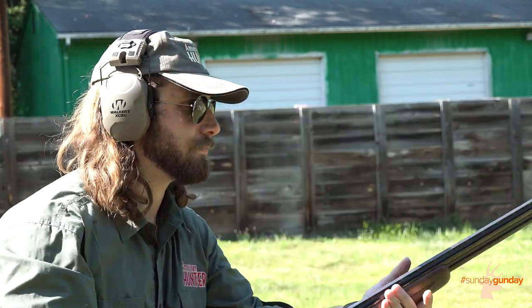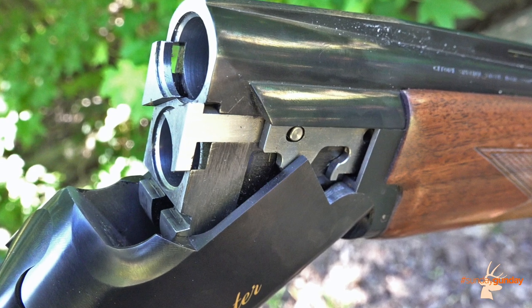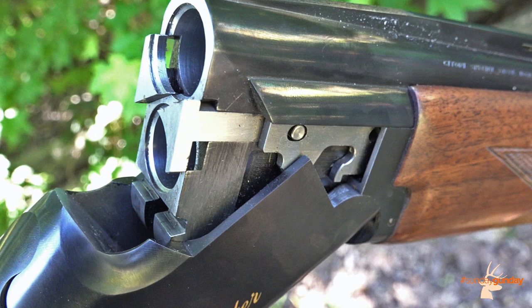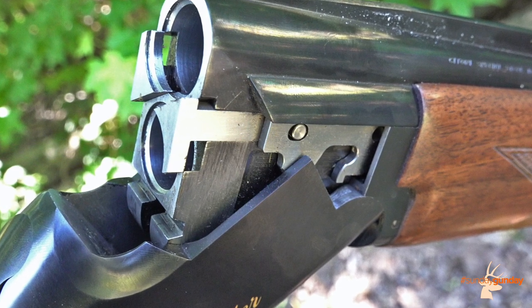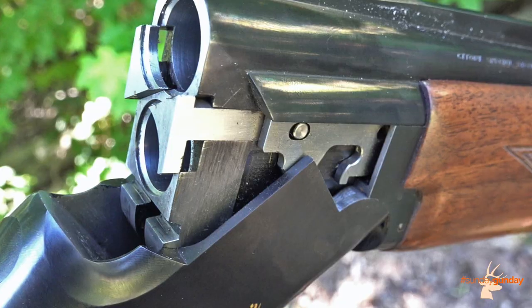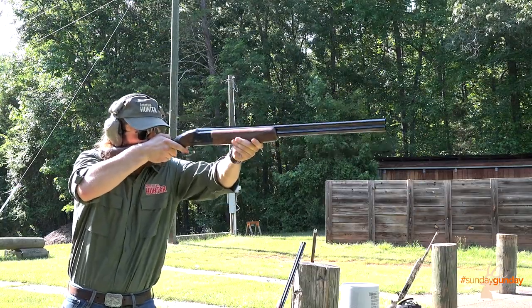The Hunter's steel receiver houses Citori's acclaimed box lock action that, as Browning says, wears in, not out. As the metal hinges wear slightly, the tapered thumb lever seats deeper, thereby keeping the gun's lock-up just as tight as it was when it was hand-fitted at the factory. This is a gun that gets better with age, and more importantly, with use.